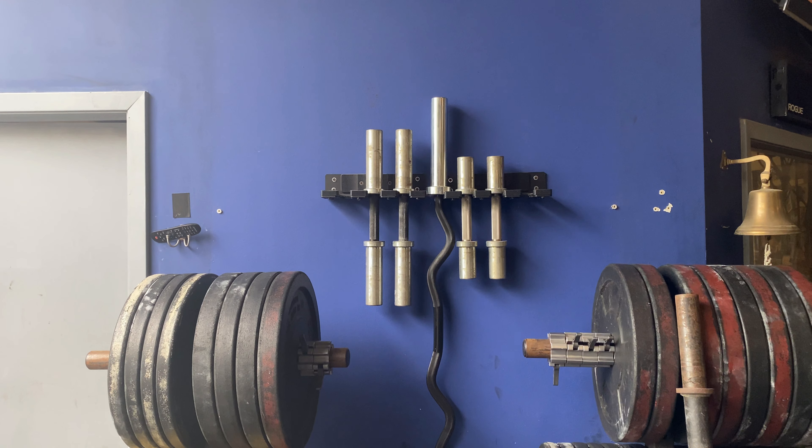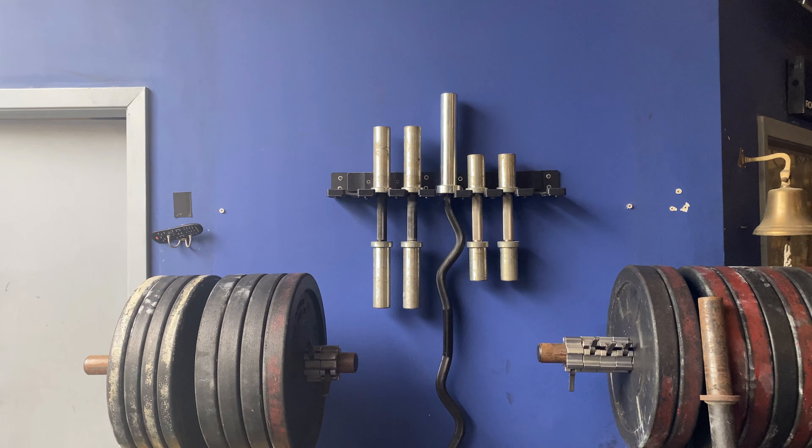Today we're reviewing the Rogue Fitness loadable dumbbells — the 15-pound and 10-pound handle versions. Are these dumbbells worth buying for your home gym or commercial gym? At Vintage, we looked into the loadable dumbbells to solve a few problems.